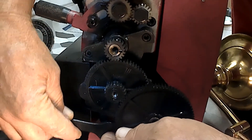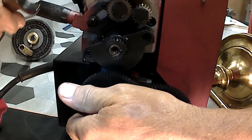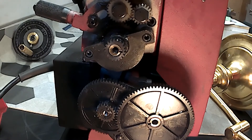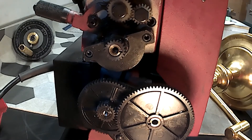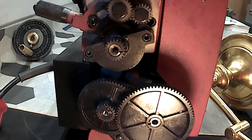I'm just going to loosen them up a little bit. The way this thing came stock is 20, 80, and 20.